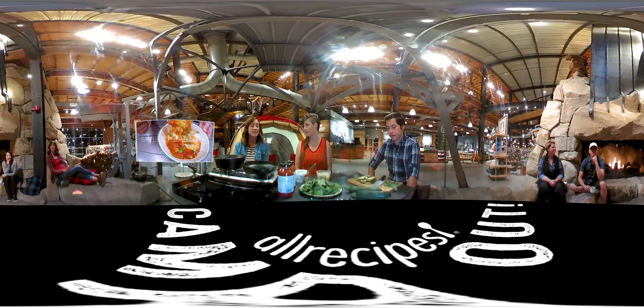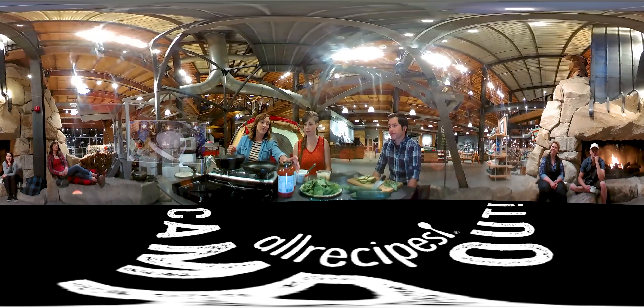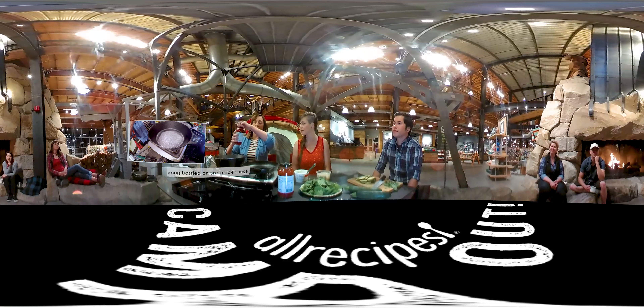I am making a skillet lasagna. This is one of my favorite car camping recipes because it's super simple, but it's also really impressive. Nobody ever thinks that you can make a lasagna entirely on the stovetop, but you can, and it's easy.